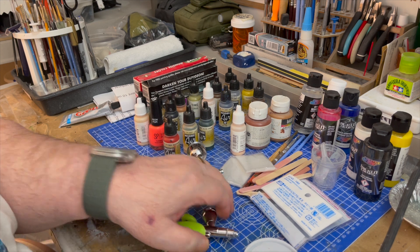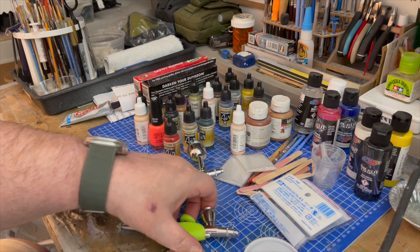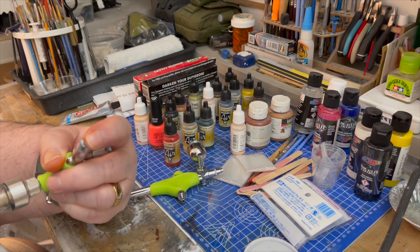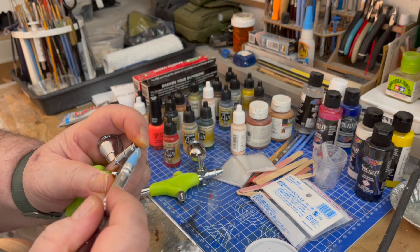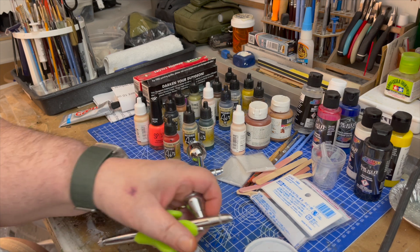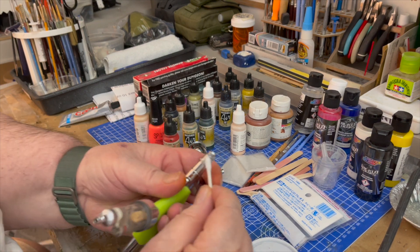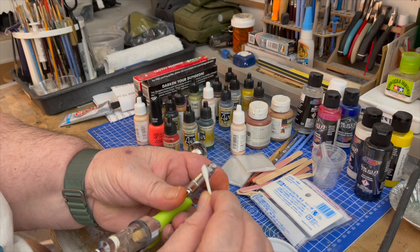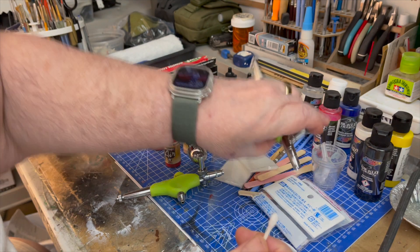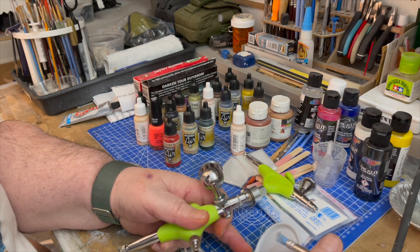I'm going to smooth it out — get a piece of paper here, smooth it out a little bit, hold the tip, just wipe it. I think a q-tip would be good. Okay, we got that one. It is magnetic so we shouldn't lose it, but this is just to doubly ensure that you don't lose it.